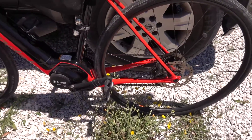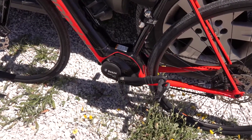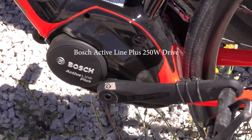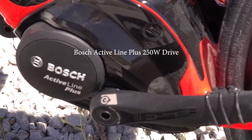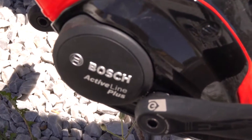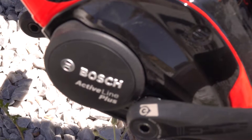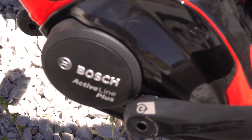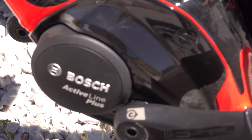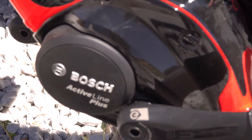It's got the Bosch Active Line Plus motor which aids you up to 25 kilometres an hour — after 25 kilometres per hour you're on your own. No problems at all with that, because if you're over 25 km/h you don't really need the battery as you're probably going downhill. And if you are going uphill you're normally under 25 km/h, so the battery cuts in and gives you the aid you need to make it easier, and it works seamlessly.